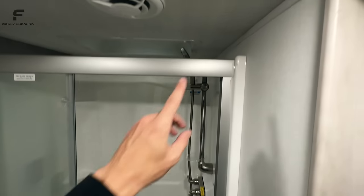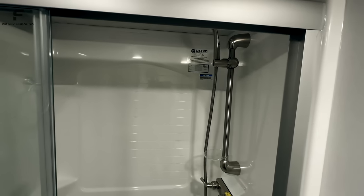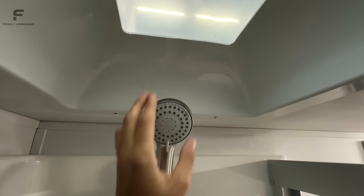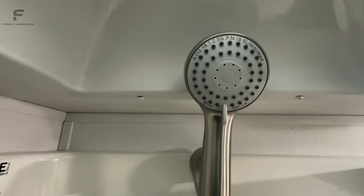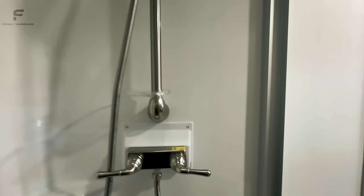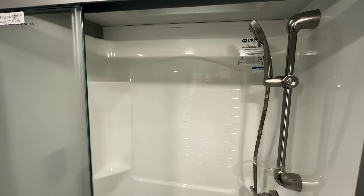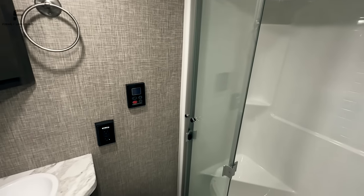Ceiling height in this toy hauler is only about 6'3" to 6'4". When I barely stand on my tiptoes, my head touches the ceiling — it's not the tallest upper deck on a toy hauler. In the shower it's about 6'1", and you could be about 6'4" before hitting the skylight. It does have an adjustable height shower head. Being 6'2" and 185 pounds, this still definitely works for me. If you're over 6'4", this upper deck area is going to feel a little tight. There are also tankless on-demand water heater controls in here.